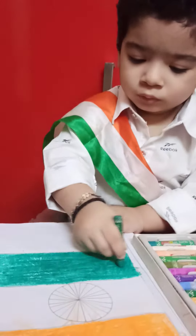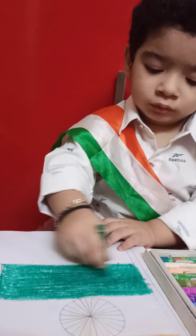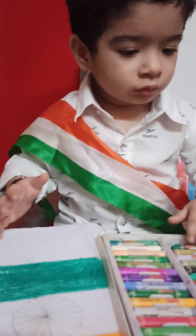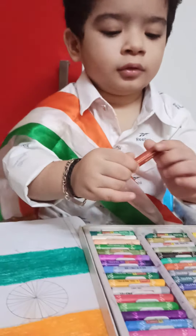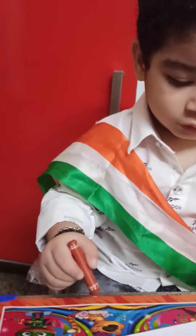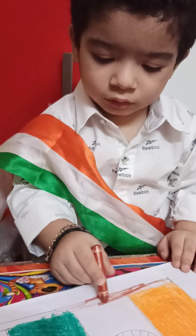Now for the stick, take the brown color. Brown. Green is finished. Take out the brown color now. Color the stick. Turn the page this way. Only the boundary. Do it slowly.